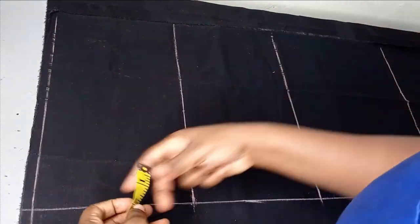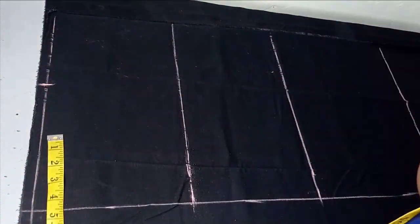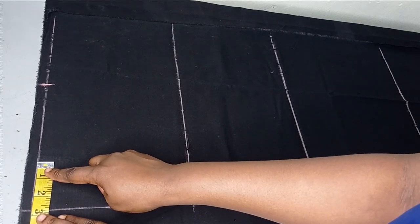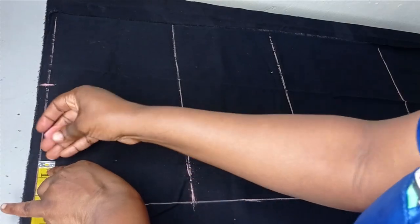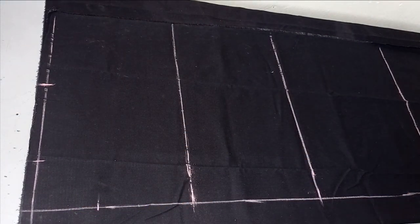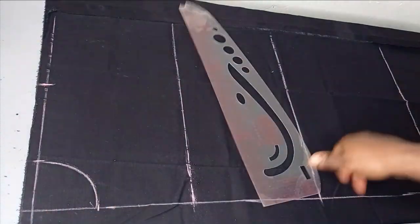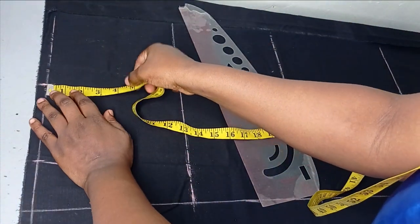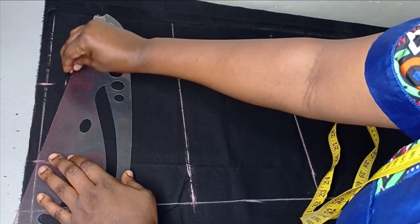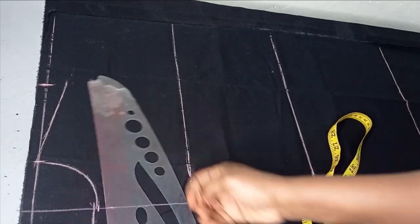Now the next thing is to measure the shoulder. The shoulder I'm working with is 16 inches, divided by 2 gives me 8 inches. The neckline is 2.5 inches by 3 inches — you can also use 3 by 3 inches if the person is big. I'm using 2.25 by 3 inches for the front. Using my curved ruler I'm going to connect that together to form my neckline for the front. Where the shoulder stops, I go down by 1 inch for the shoulder slope, then connect it to the neck point. I'm extending the neckline to the buttonhole placket.